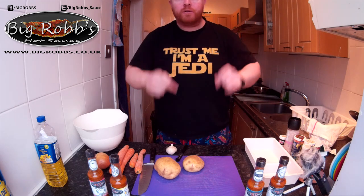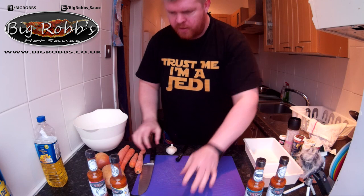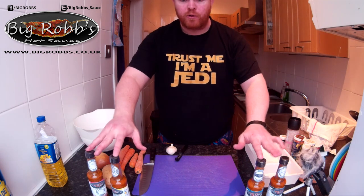Welcome to Big Rob's Hot Sauce Kitchen. Going to make a lentil soup. We have, it's obviously a Big Rob's hot sauce.